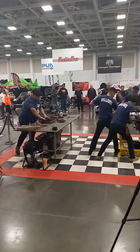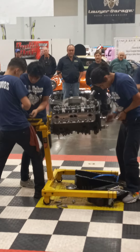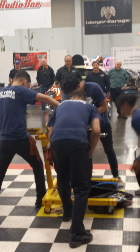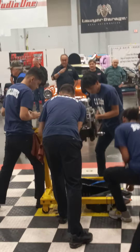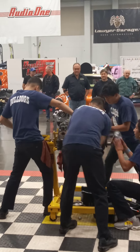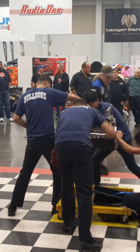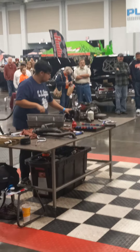He's got a few parts ready to go. He hasn't gotten the valve heads on — doesn't look like it. He's wrenching — he's got the breaker bar. See the table — he's got the heads ready to go, yeah, he's got the valve covers.